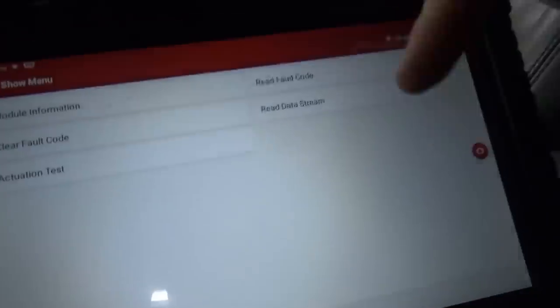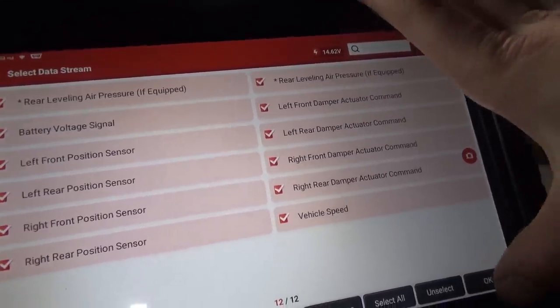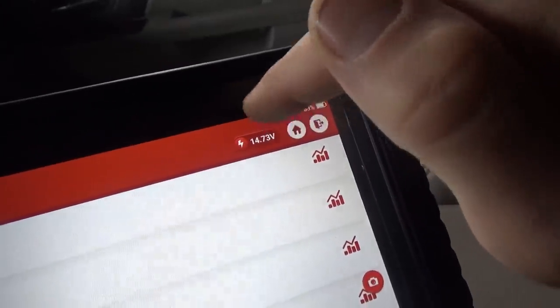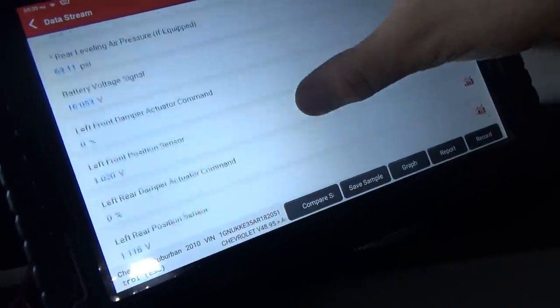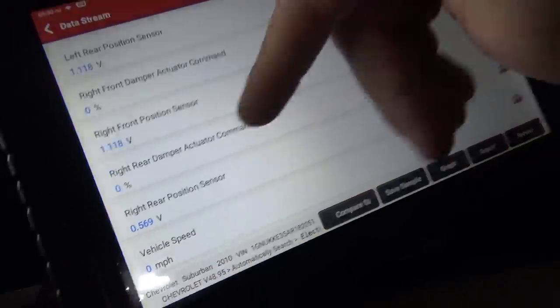This flat thing with a bulk connector. Right now with the original module, if you look at the data, this battery voltage signal — 16.1 volts — is different than 14.5, which is the vehicle system voltage. The position sensors: left front, left rear, right front, right rear. I don't know why that one's 0.6 and the other ones are 1.0, but they should be closer to 2.5 volts if the five-volt reference comes back.